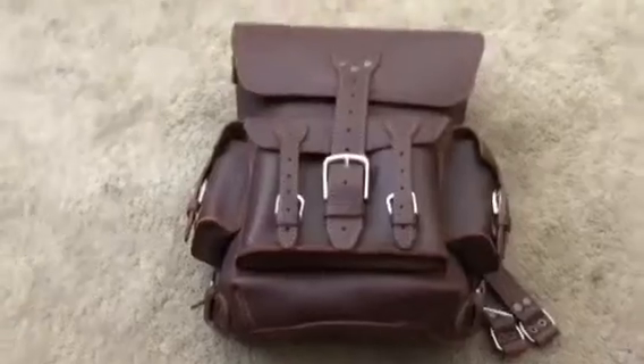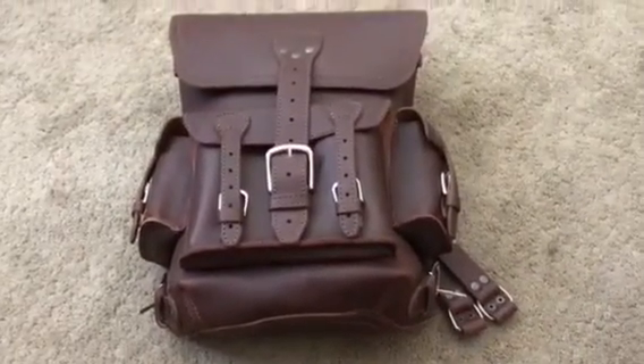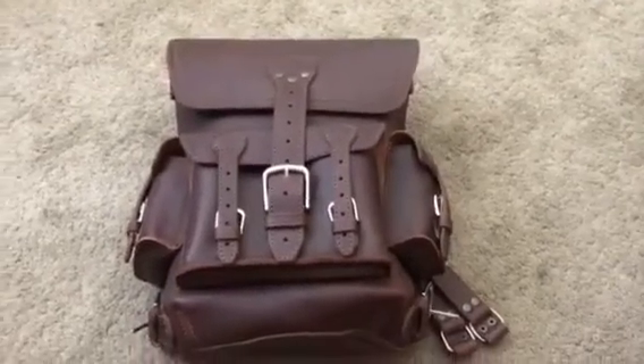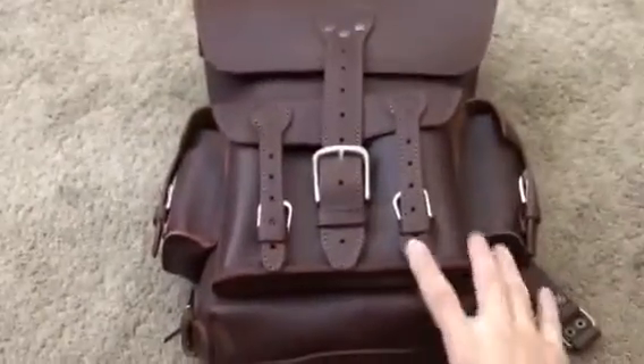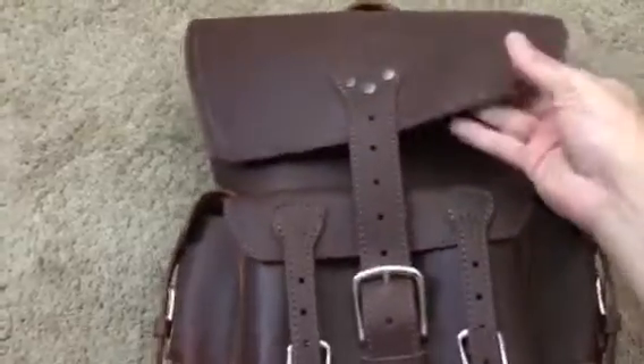This is 100% full grain leather, which is top notch. If you know about leather, genuine leather is the lowest of the bunch, and then there's a ladder going up to full grain. Full grain means it's basically the toughest leather out there.